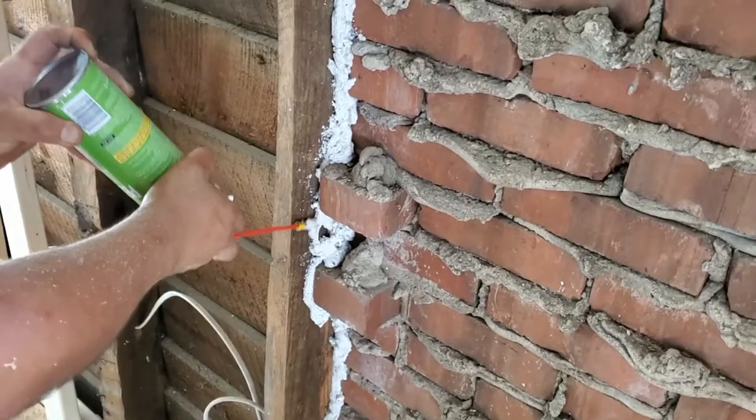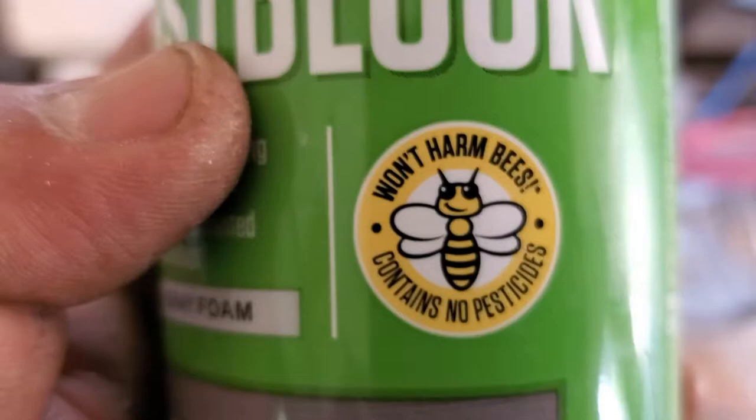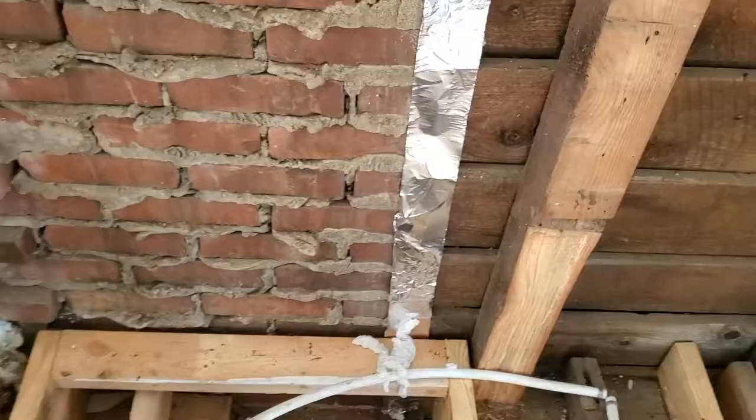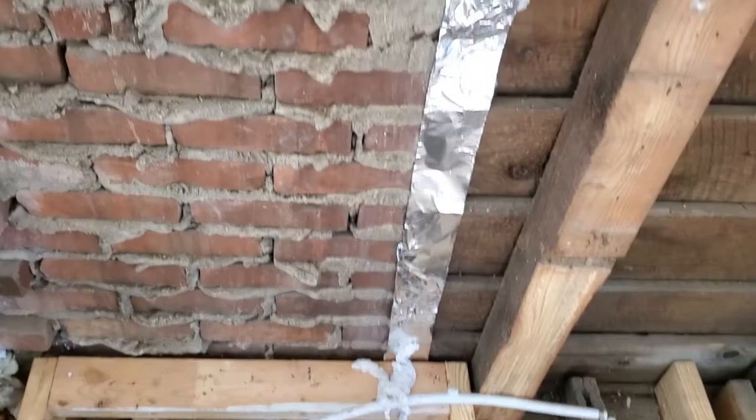Look how nice and clean it looks. An important thing about this product is that if you have bee colonies or other animals nearby, it won't hurt them — they actually thought about that, and it shows they care for the environment. Now if you have gaps on the floor, you're obviously going to need the tape. I'm putting the tape there so the foam doesn't fall down — that's the whole idea. You can use other means, but this is a practical little trick.